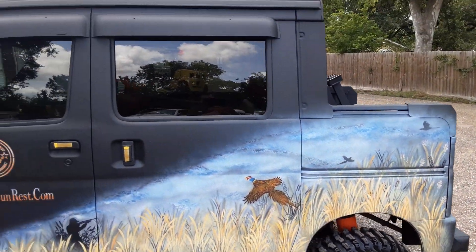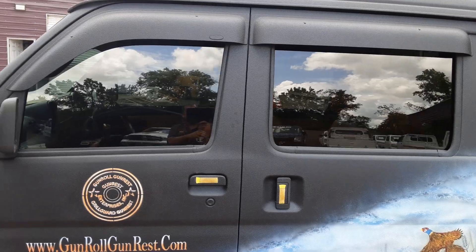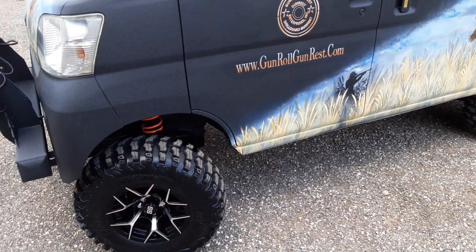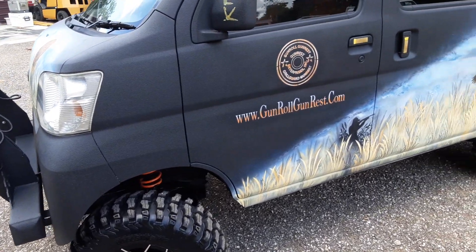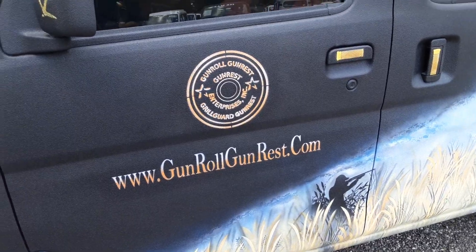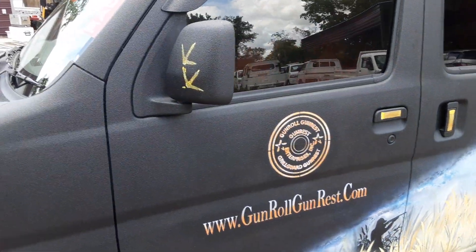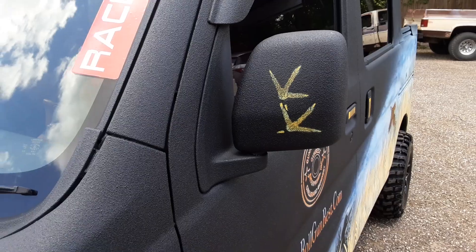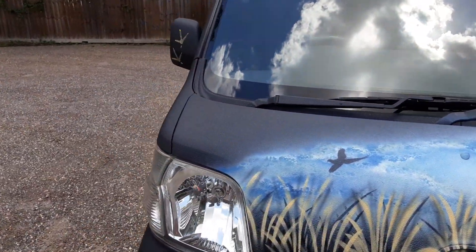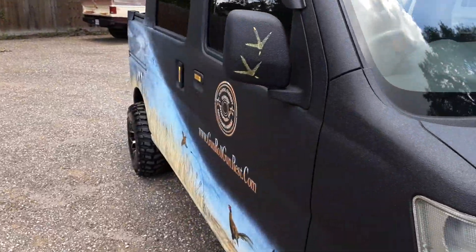We tinted all the windows — it's all legal tint. I didn't want to go too dark so you can drive at night without trouble. Again, gunrollgunrest.com is his product, and I'm going to show you that shortly. Up here you can see I put a set of pheasant feet on both mirrors. Now I'm going to open up the inside so you can see what we've done in there.